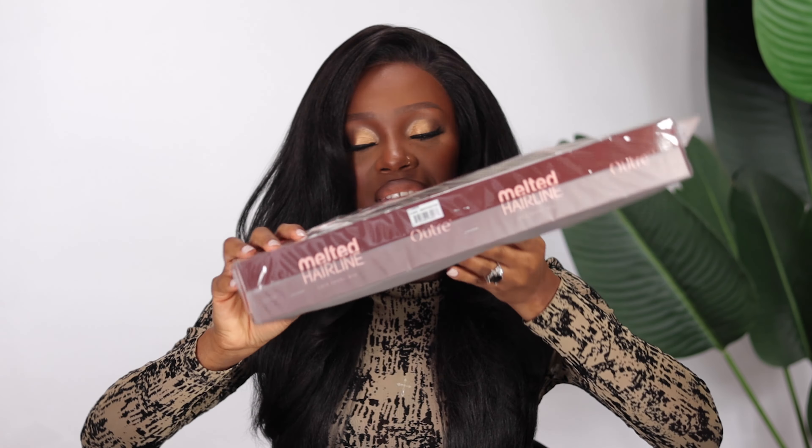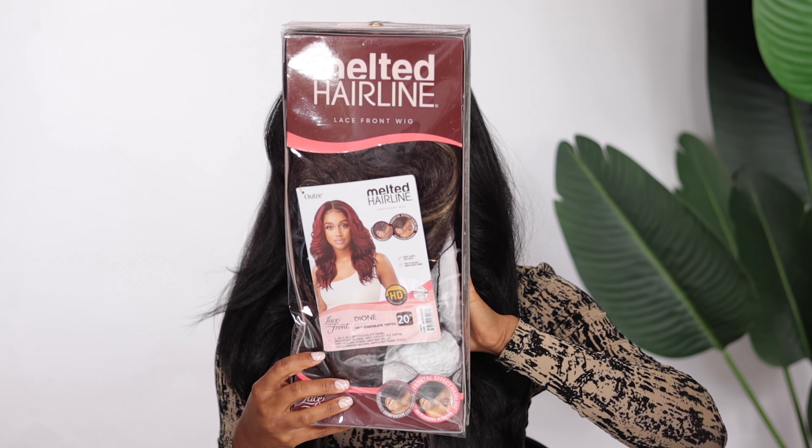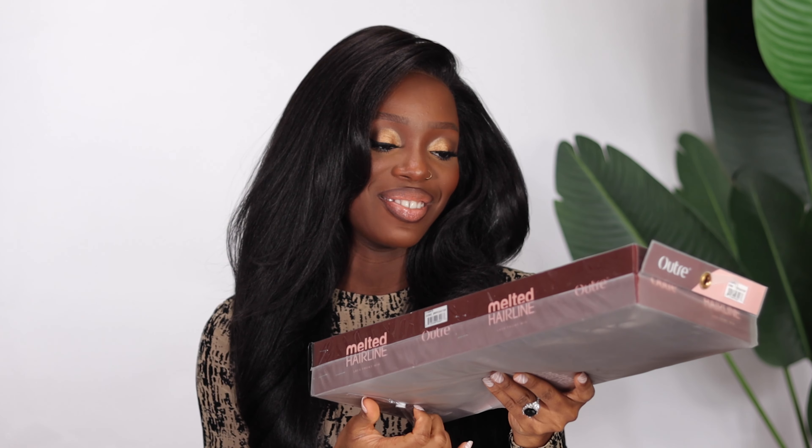Hi guys, welcome back to my channel. My name is Akio Mute. Today the unit we have to try on is from Outre and this is from the Melted Hairline series. I have the style Dion in the color DRFF Chocolate Toffee. So let's just go ahead and see what we have inside.